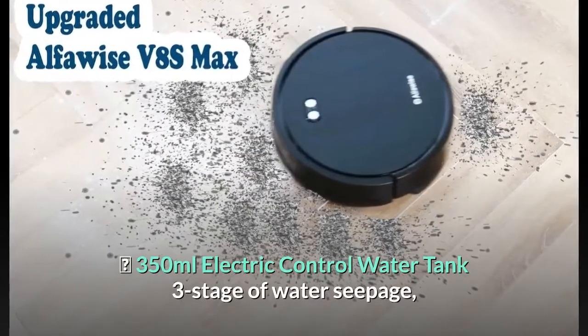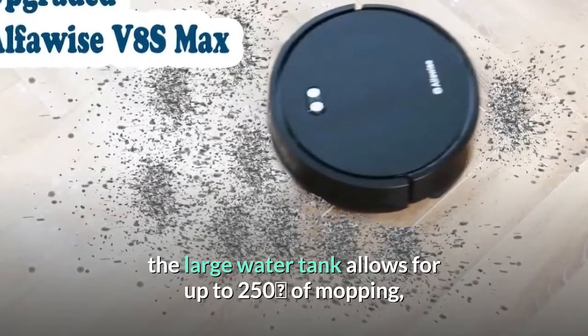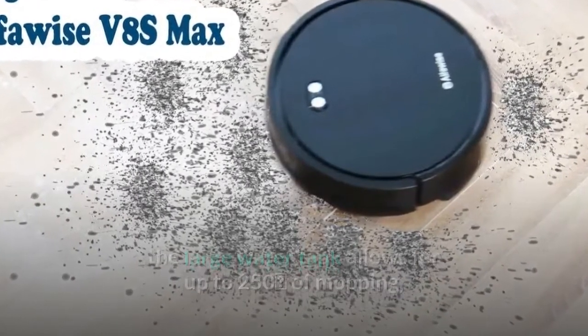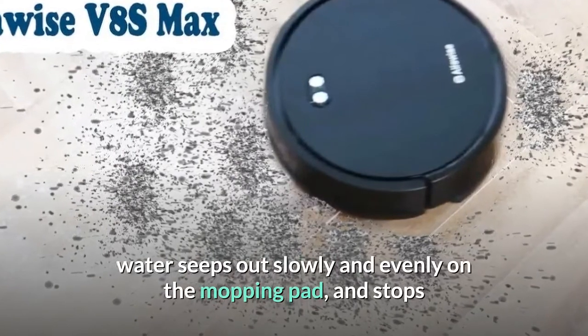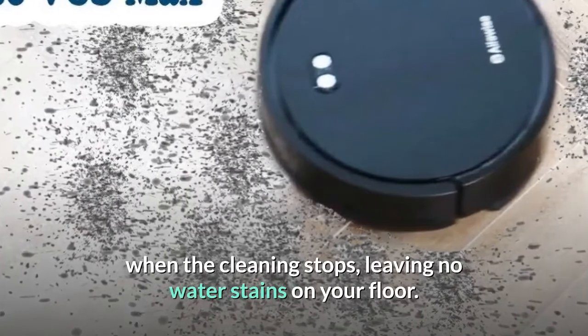The 350-milliliter electric control water tank features 3 stages of water seepage. The large water tank allows for up to 250 square meters of mopping. Water seeps out slowly and evenly on the mopping pad, and stops when the cleaning stops, leaving no water stains on your floor.